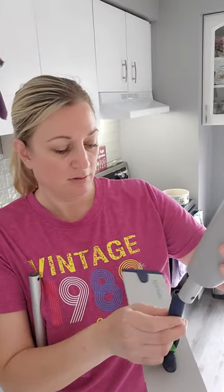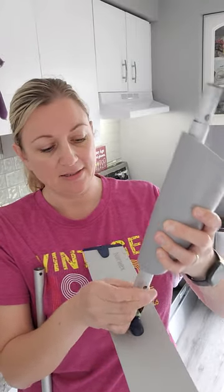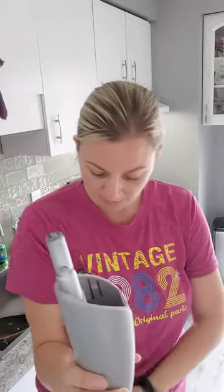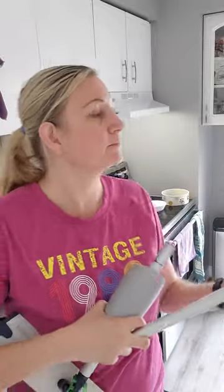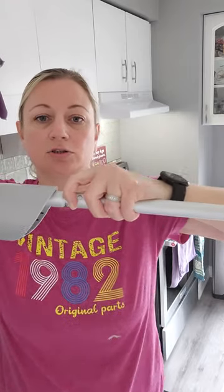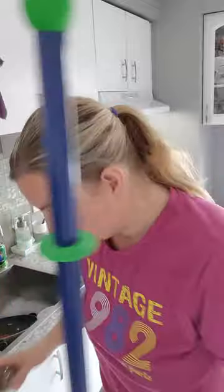This is the mop base — you can see mine needs a little cleaning — and the attachment just clicks in to the base. It clicks in like this; there are just two little clicks and it's nice and tight so it stays on. There we go — it's now attached to the mop handle.